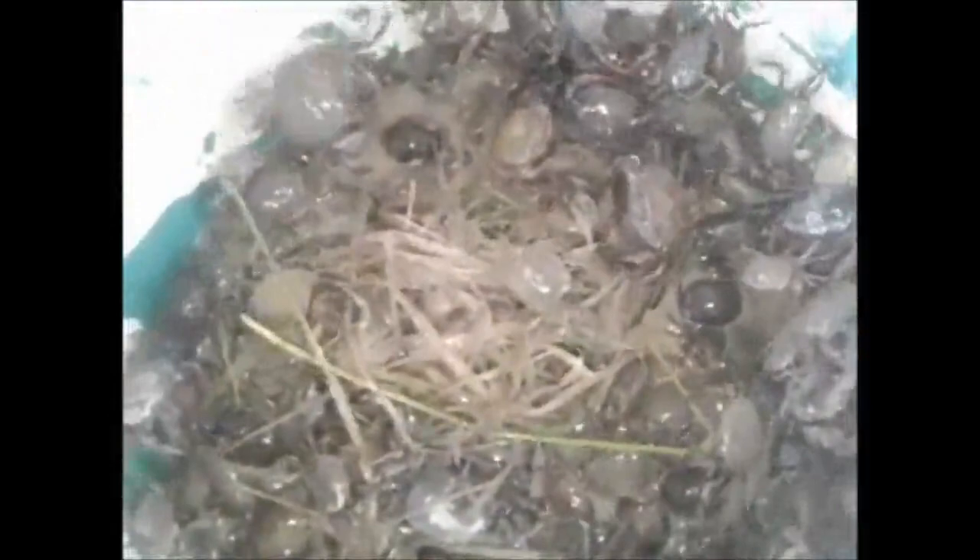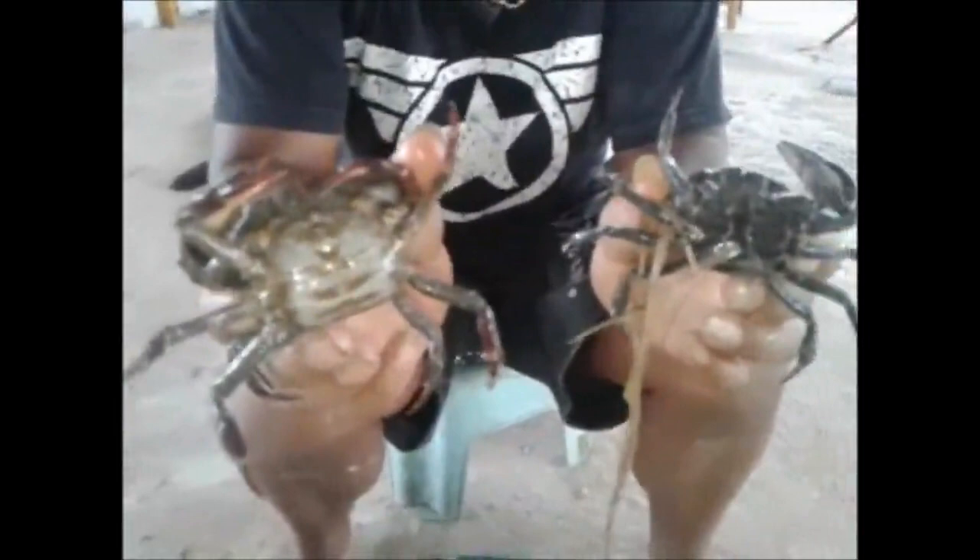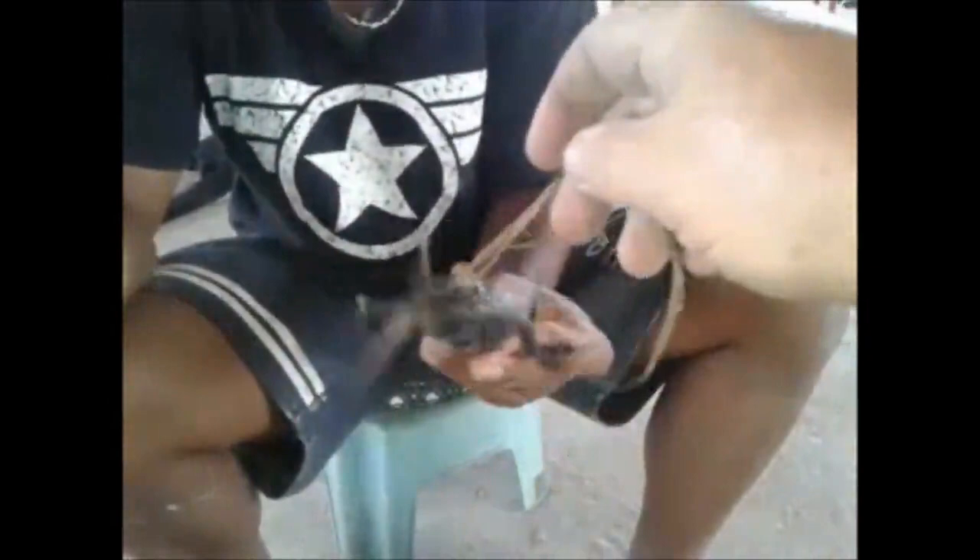If you want to know how to sex a crab, I'll show you how to tell the difference. The easy way to tell what's a boy and what's a girl is the width of the abdomen — the wide bit means it's a girl, and then the skinny bit there means it's a boy. Dead easy.